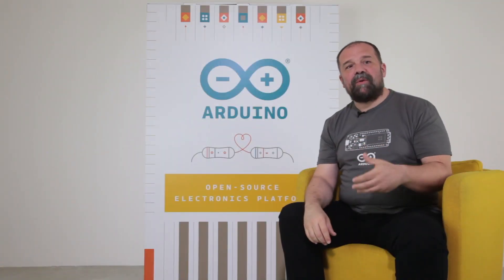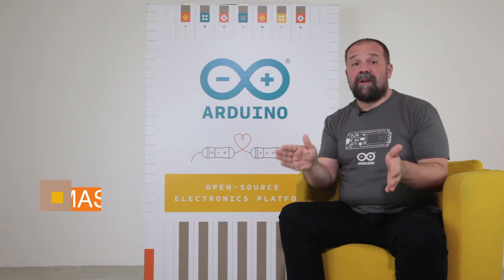Hi everybody! We're here today to introduce a new exciting product from Arduino, the Maker Wi-Fi 1010. It's an exciting improvement over the classic Maker 1000 Wi-Fi product.